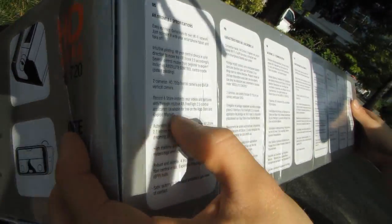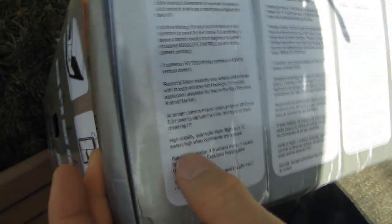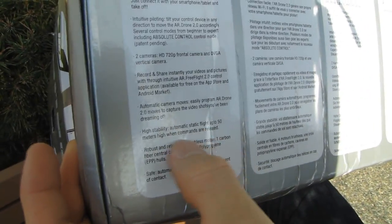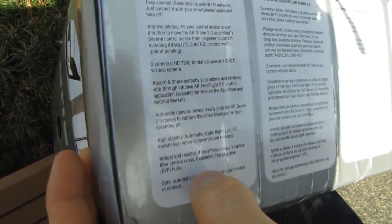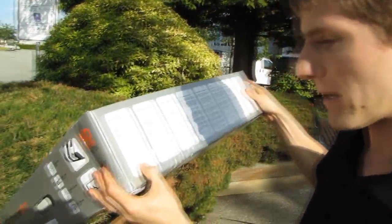You can use the front camera to record in HD video and share with friends through the control application available on the App Store and Android Market. Automatic static flight up to 50 meters high when commands are released is a cool feature. The original drone couldn't really go that high and retain a certain amount of control, so they've improved that aspect as well.